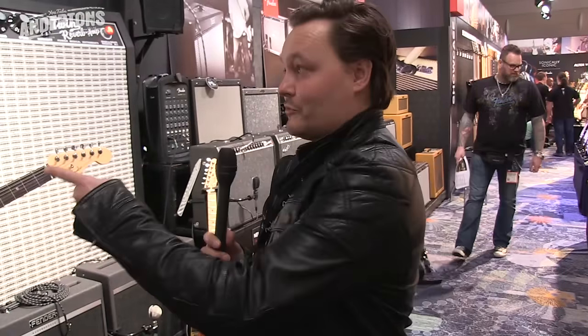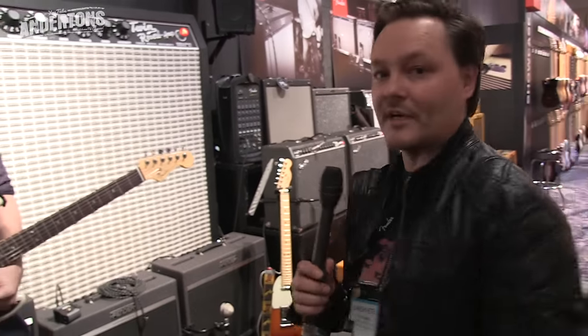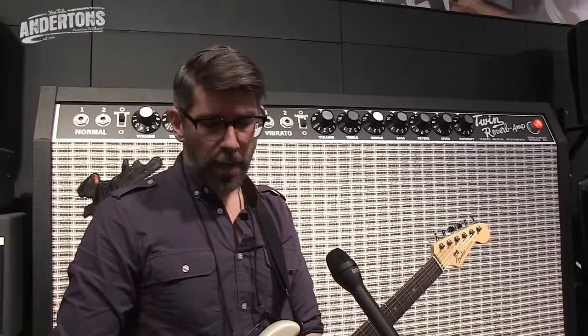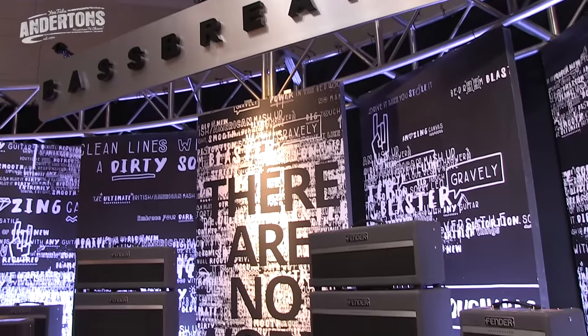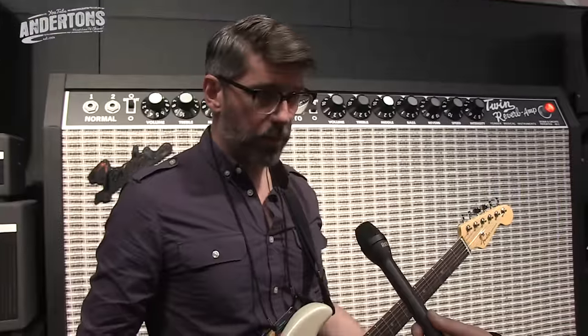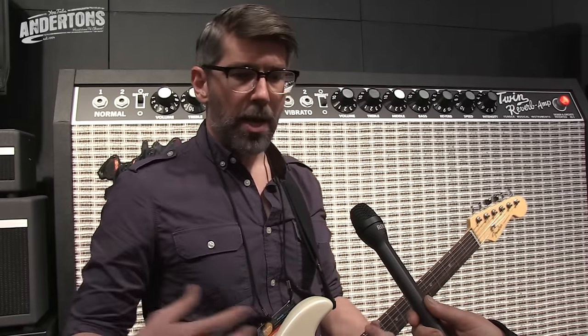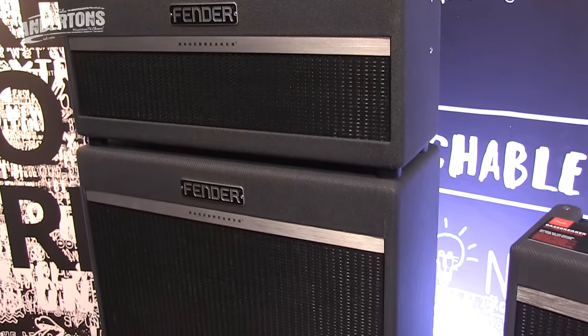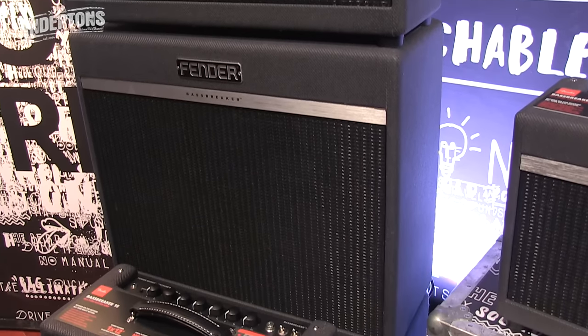We're here to see Rick and he's going to show us the new Bass Breaker series. The whole idea behind them was that we wanted to take some of the best features from the tube amps of the past — the original Bassman — but then fuse them with some modern things. It's not a copy of a Bassman; we wanted to use the DNA from our older amps and offer something different. Everyone loves Fender cleans, but we wanted to find the other side of things, add a little bit of aggression.